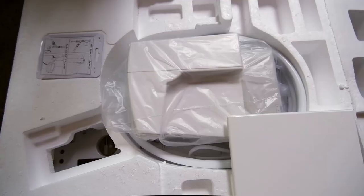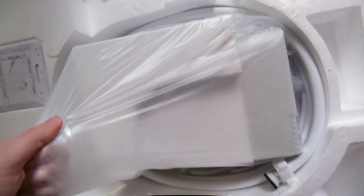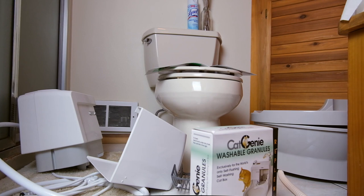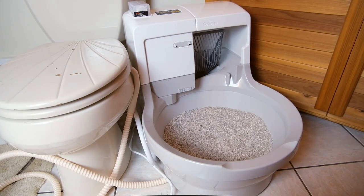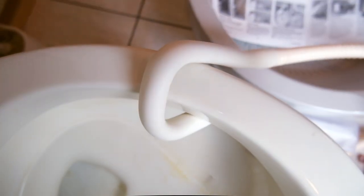When you receive your Cat Genie, it's going to come in a huge box that's absolutely packed with all of the supplies you need to get started. Before you do any setup, you're going to have to figure out where you want to put the Cat Genie. It's a pretty big unit, and you're limited to putting it in either a laundry room or a bathroom, because the Cat Genie needs to hook up to your cold water line and also needs a place to drain.